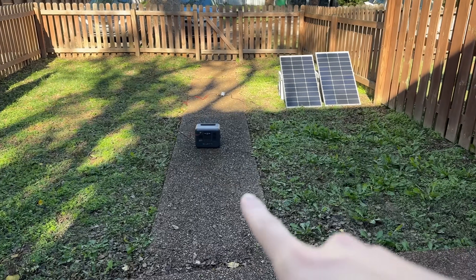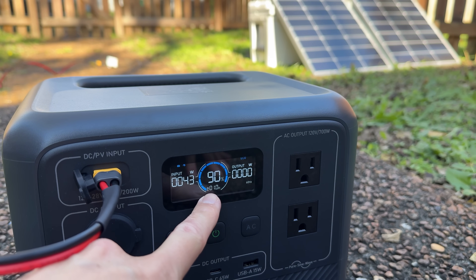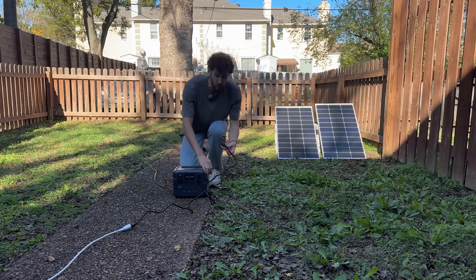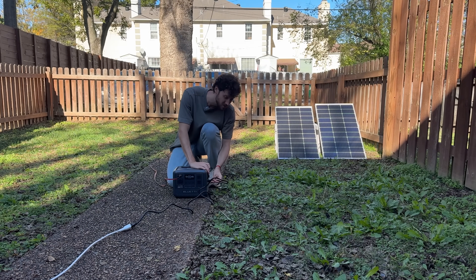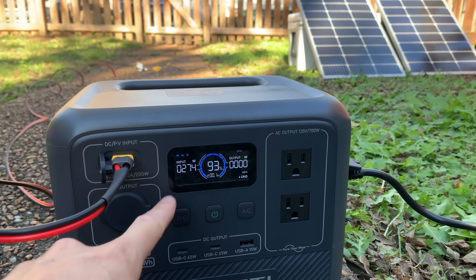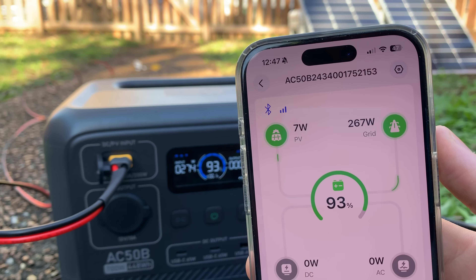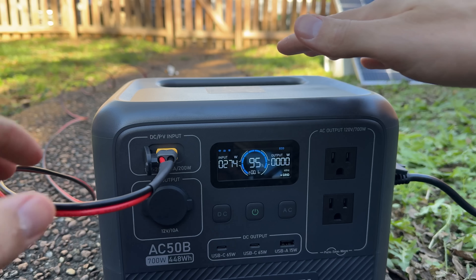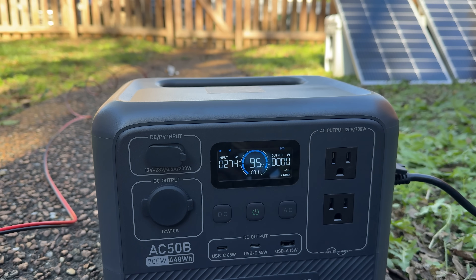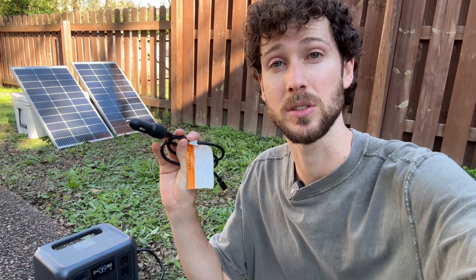After exactly one hour of solar charging, the power station went from 59% to 90%, even with a little bit of shade on the panels at the end. This power station lets you do solar charging and AC charging at the same time — plugging in the AC wall charger brings the charging rate up to 274 watts, while the shaded solar panels contribute only about 6 watts. It can also charge from grid power alone at around 275 watts, and finally there's a car charging cable that plugs right into the 12-volt socket in your car.